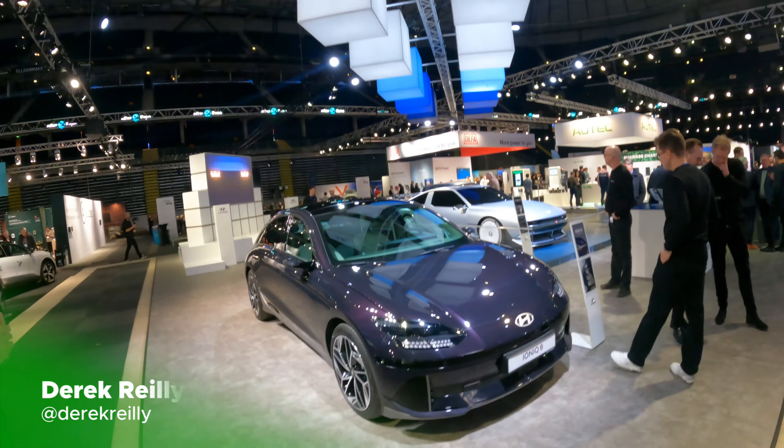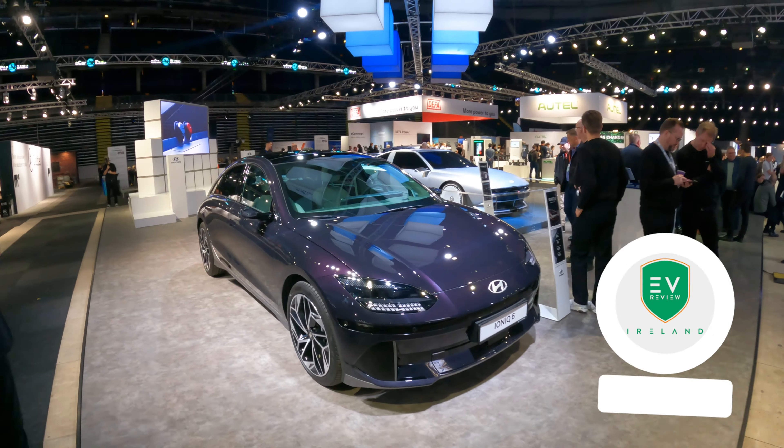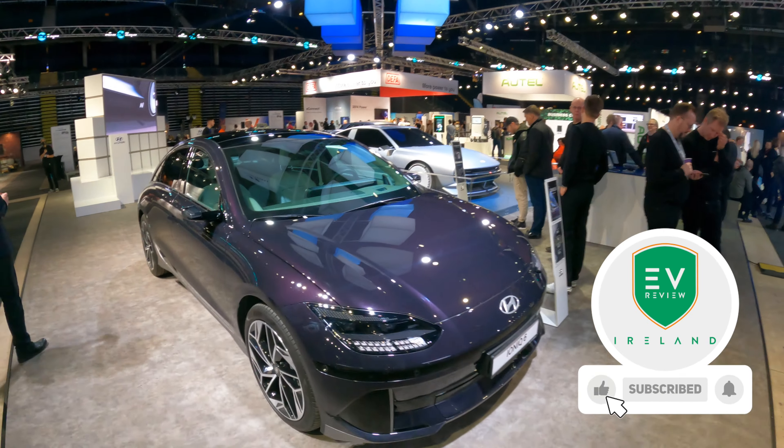Here we are on the Hyundai stand at the E-Car Expo, and this is the Ioniq 6. We also have the N Vision 74. This is beautiful.